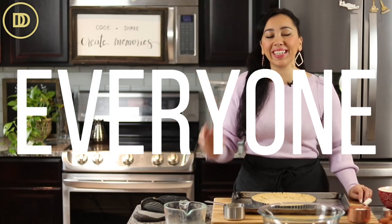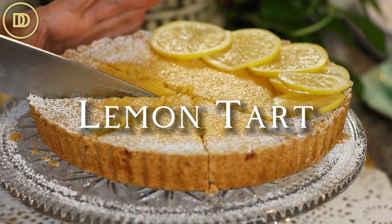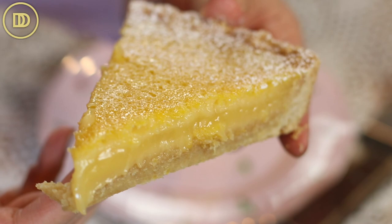Hi everyone! Welcome to another episode of Demetra's Dishes. Today we're going to be making a lemon bar tart. It's going to be so delicious with a buttery shortbread cookie crust that just melts in your mouth, a zesty and luscious lemon curd filling. Very easy to make, perfect for tea time or with a nice cup of coffee. Let's get started.